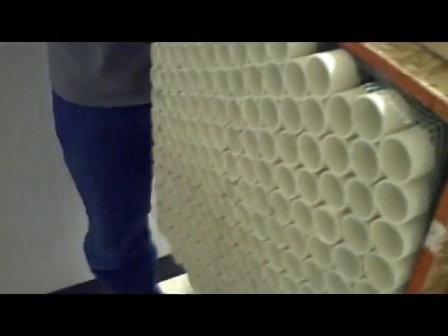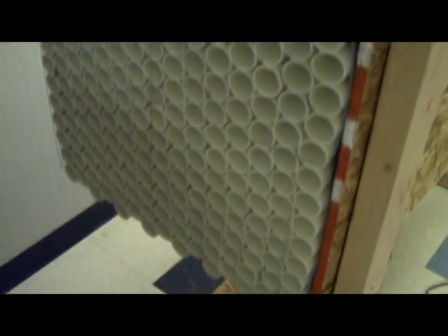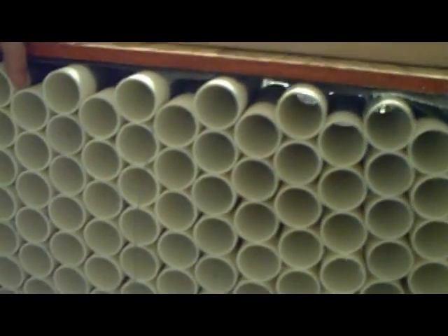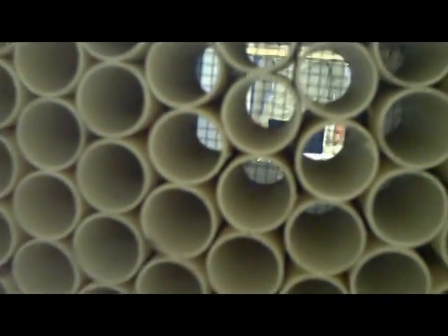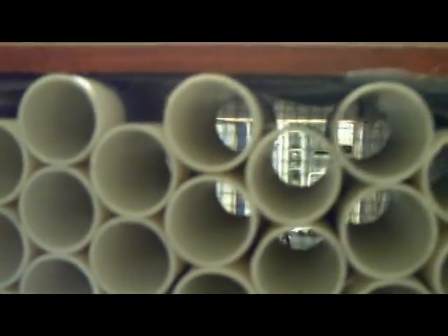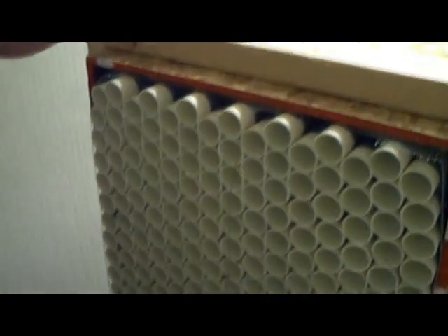The next component of this wind tunnel is the grate system that we created. What the grate system does is smooth out the airflow to get a better reaction of the plane at the other end. It was constructed out of one-inch diameter PVC pipe, cut into four-inch segments, and wrapped together using quarter-inch steel grate. As you can see, the structure fits nicely into this end of the wind tunnel and provides a very nice, smooth airflow for the prototype.